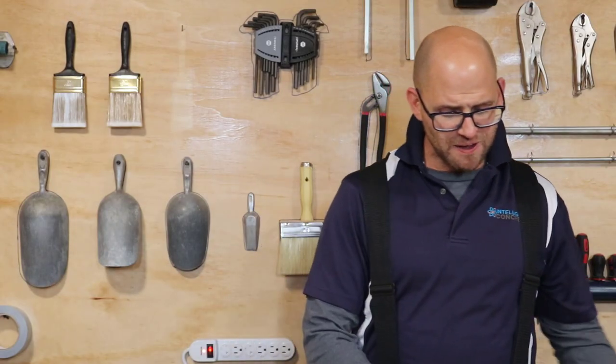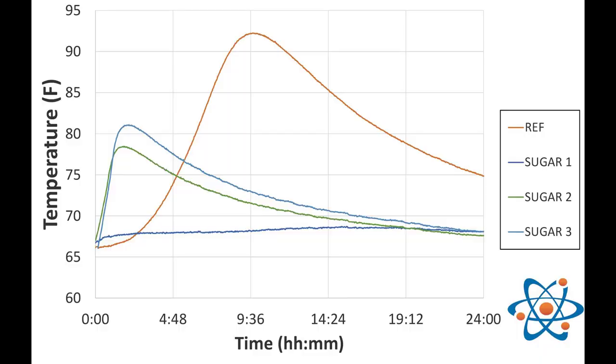Next let's look at the semi-adiabatic temperature tests, where we're tracking temperature over 48 hours. The reference shows that traditional hydration curve: we skip the mixing stage and go straight to stage two, the dormancy period where concrete falls asleep, then acceleration where we gain temperature, then deceleration, and finally the plateau — the densification stage. With the reference you get that beautiful shaped curve.